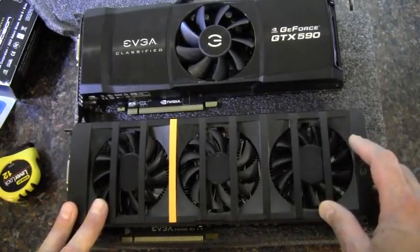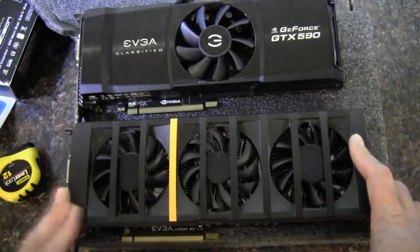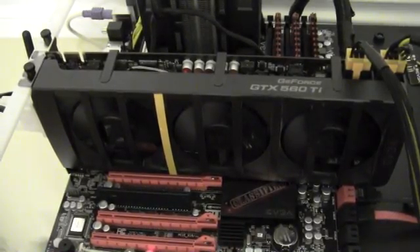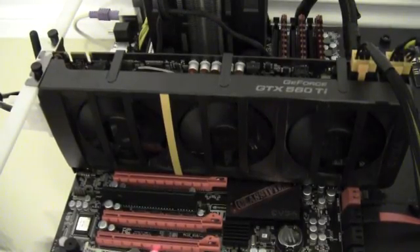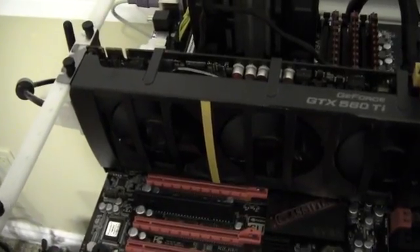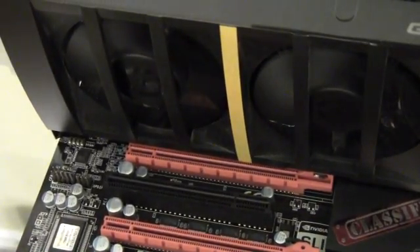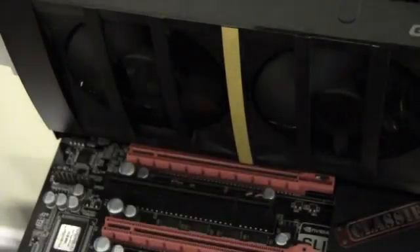The three-fan cooling solution is probably what accounts for the extra size. I'm going to pop this in the test bench, fire it up, confirm it's working, and then do a little bit of testing. So I've got the 560 Ti 2 Win on the test bench with an X58 board, 12 gigs of RAM, and an i7-920 at 3.3 GHz. I wanted to point out that the second PCI Express slot is not accessible — this card definitely takes up three slots, and you definitely could not plug another card in there.